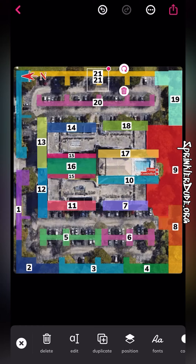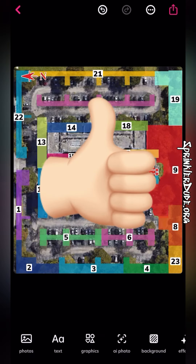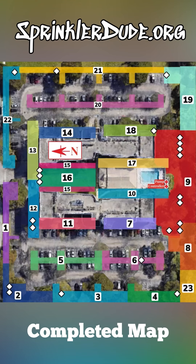Then eventually when we get down to the end here, we put that last zone which ends up being 23. We have an HPC controller on this property, so it is a smart system, and this is what it looks like with all the valves also located on the map.